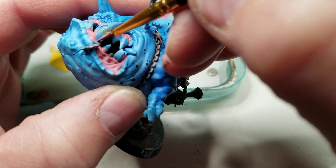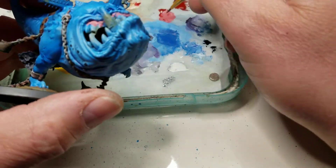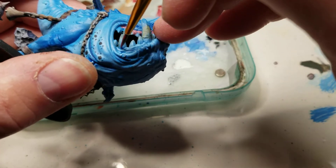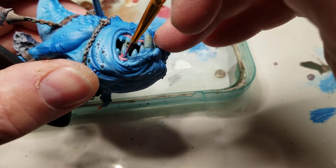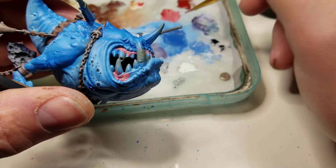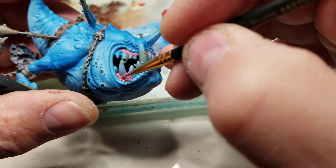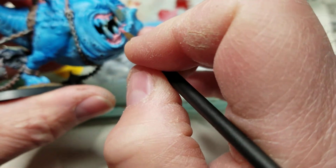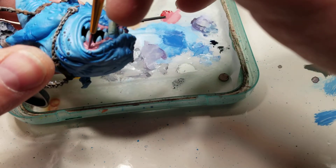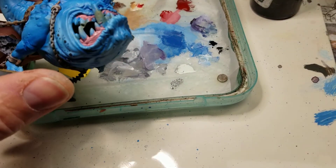I didn't go and put the tongue on the inside of this one, so it's got a big huge hole. I'm just gonna let it be — it doesn't really matter to me. If anybody's looking down inside the mangler squig's mouth, oh well. I figure there's enough detail on the outside that it should make up for it.